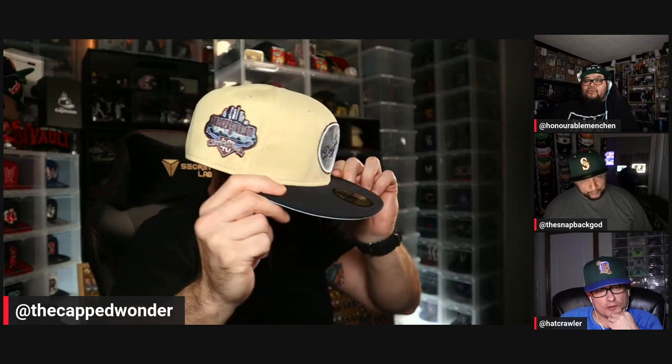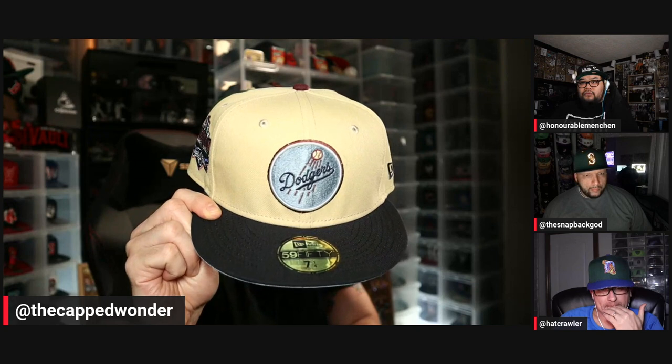Then obviously being in LA, they also — wow, same patch. I usually hate that logo but I don't mind it on there. It looks good with that icy blue background — it just pops nicely off that vegas gold. I really like the maroon button, it's a nice touch. And then they've got that maroon in the side patch and also outlining the Dodgers logo.